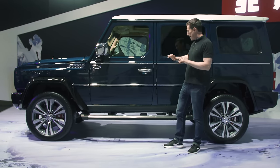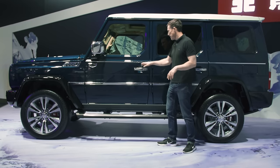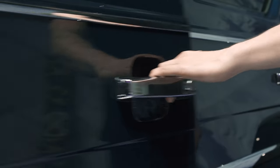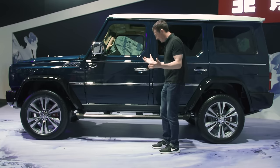The side profile is completely G-Class, isn't it? Even the exposed hinges on the doors, the feel of the door handles — and listen to the noise the doors make when you open and shut them. It's just like the real thing.